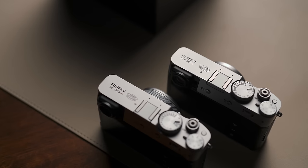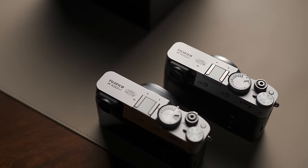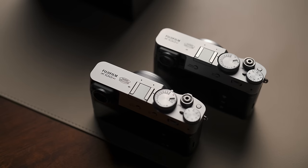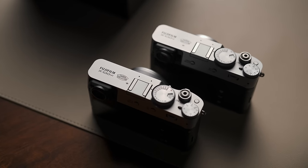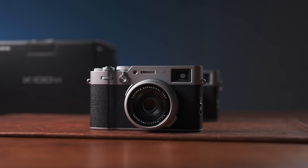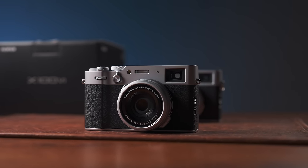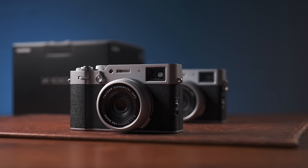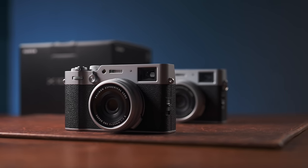Because the X100 series really took off with the X100V, it's easy to view the X100VI as a knee-jerk reaction in response to the popularity of the V — that's the official way Fuji's reading this name, by the way: X100VI. But bear in mind this is coming four years after the launch of the V, which makes this the longest gap between two X100 announcements by far.